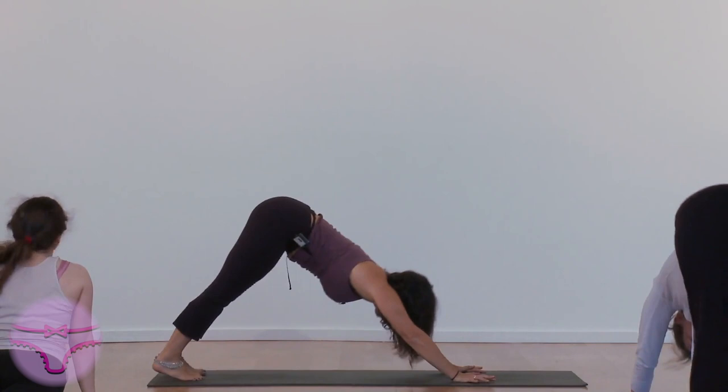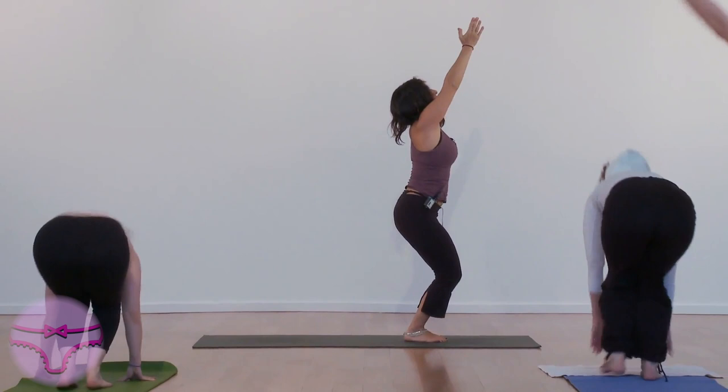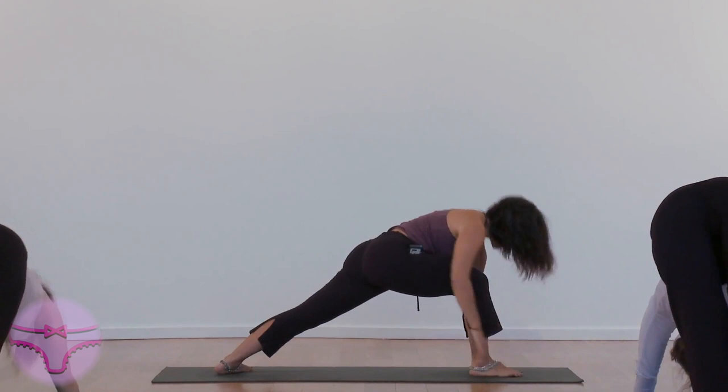Hop both feet forward and come to Utkatasana. Hands together. Turn your left foot. Step your right foot. Warrior 1.